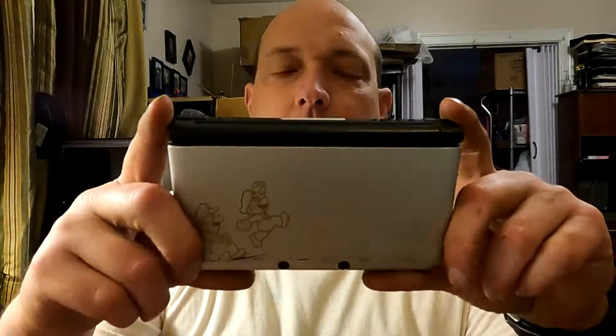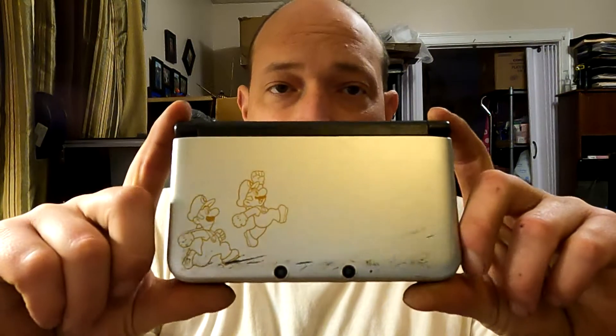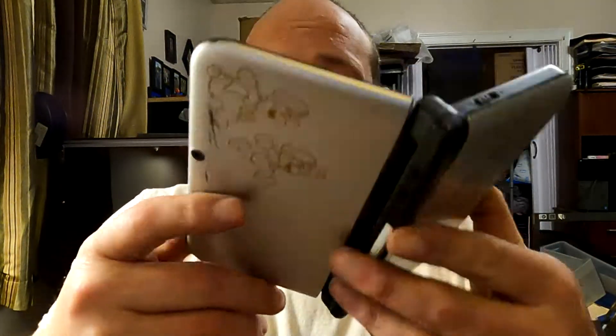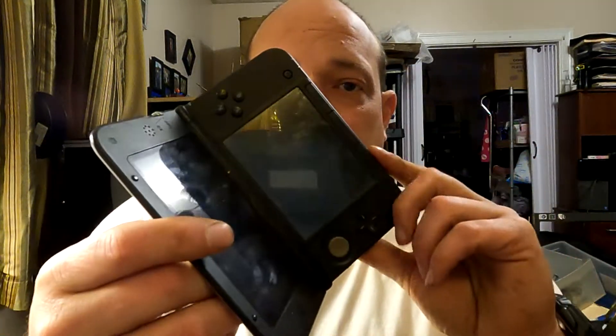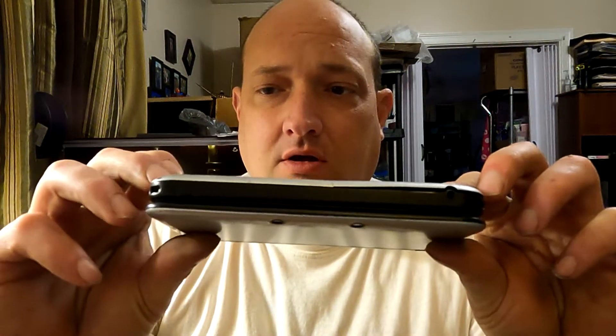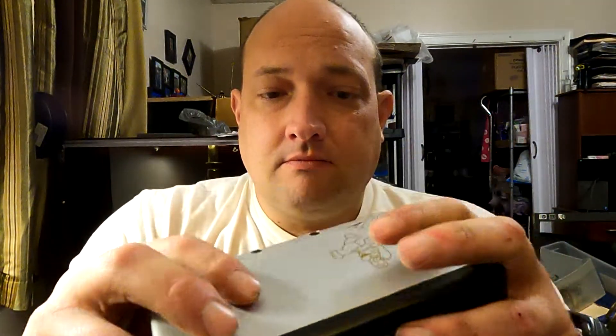Everybody, Scorpion here. We'll tear apart something a little different — this is a Nintendo 3DS XL. I got these for my kids about six or seven years ago. I've got about six of them and they've all quit working. I already got done cutting up the chargers and all that stuff, so now we're going to get into one of these and see what it's made of.